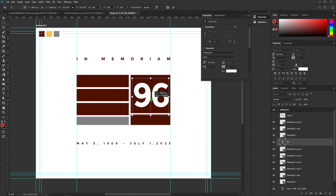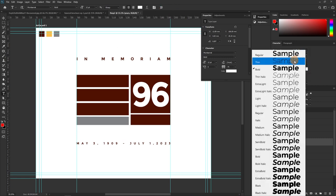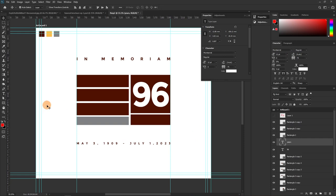Press Ctrl+T to bring up transform and position it. The '96' was bold so let's make this one regular, and it's white — that's why you can't see it. If you can't see what you've just typed, hit Ctrl+T to bring up transform and see where it is, then drag and drop it where you want.